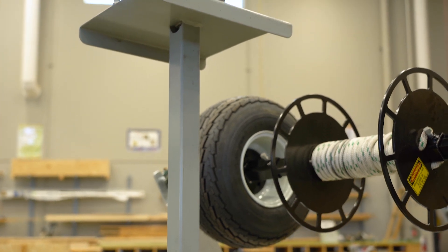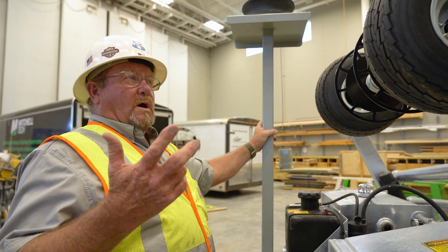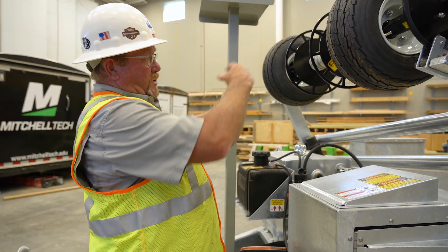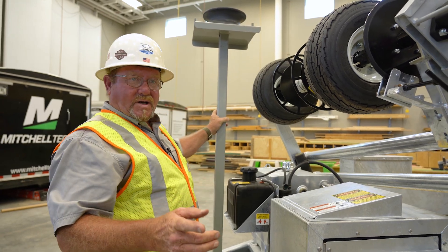Here you'll see one of the accessories that we use — this is a side roller accessory. It allows us to pull the cable off of the reel that we have loaded on the trailer and pull it off at a 90-degree angle to the side.